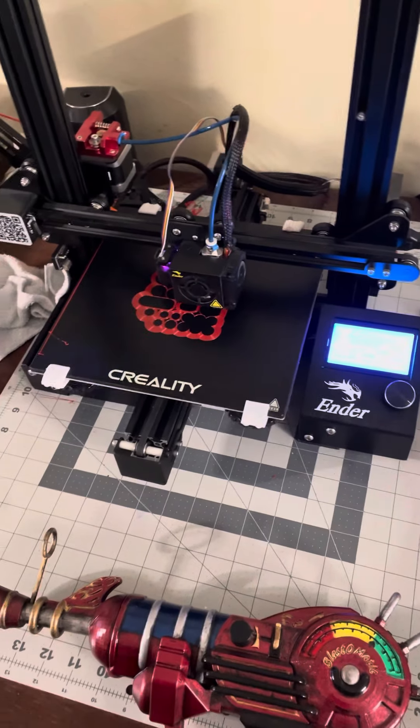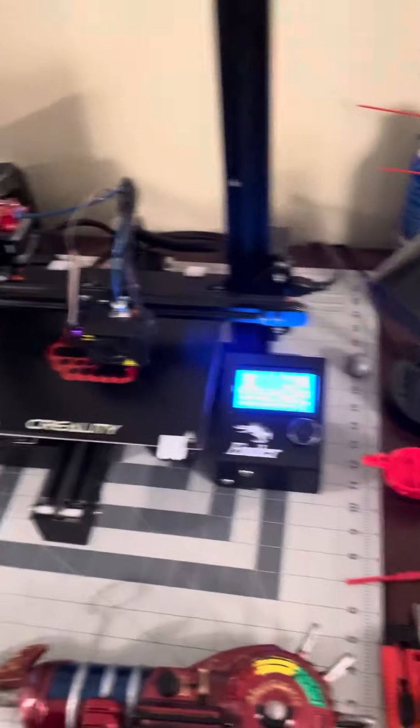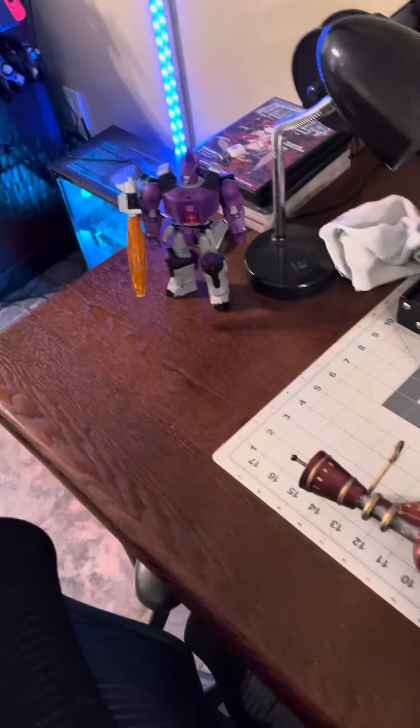I'm working on printing out parts for an exosuit now from Advanced Warfare. Outside of that, that's really about it right now.